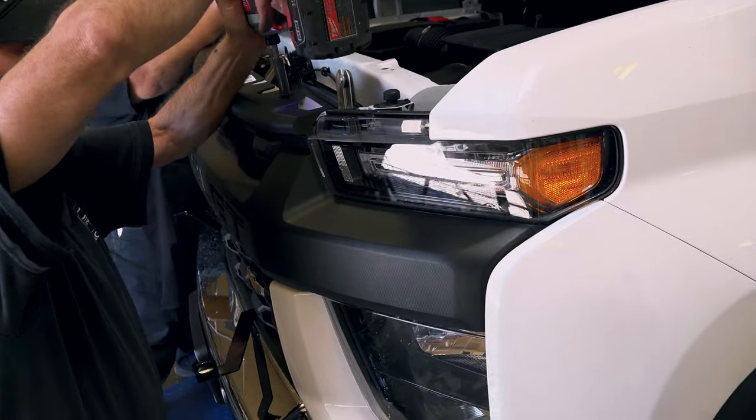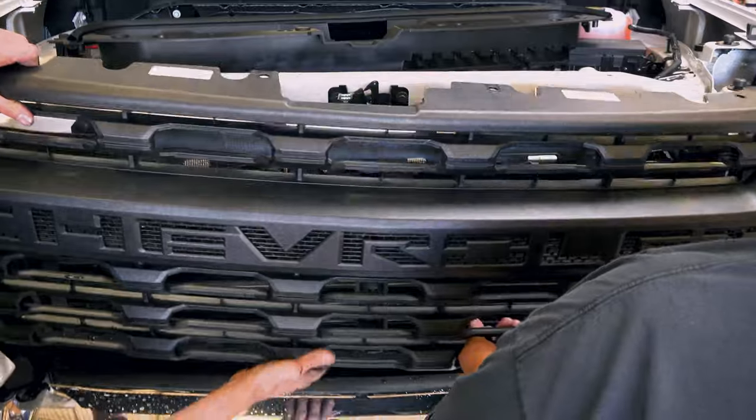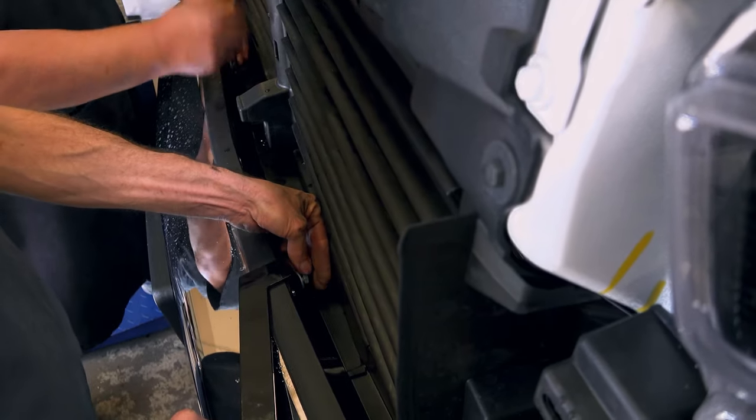Step five: the grill can then be removed by removing four 10 millimeter bolts on top and four 10 millimeter bolts from the sides. Step six: remove the two 14 millimeter bolts located on the back side of the bumper. Install the top brackets, line the ends up with the bottom brackets, and tighten the bolts.